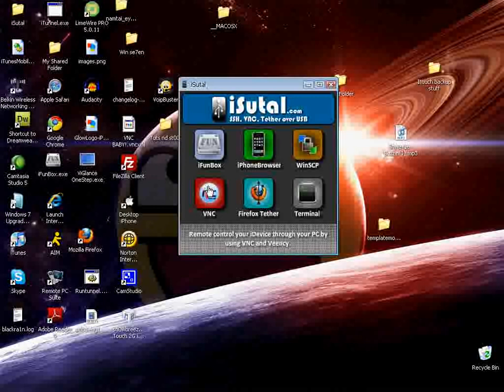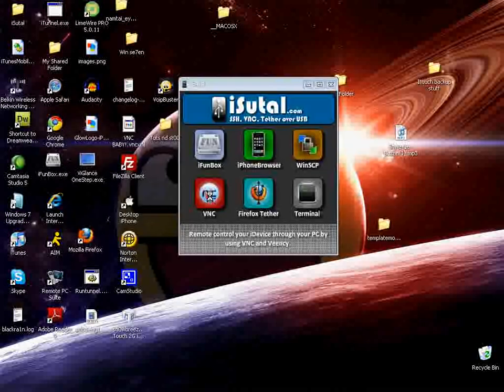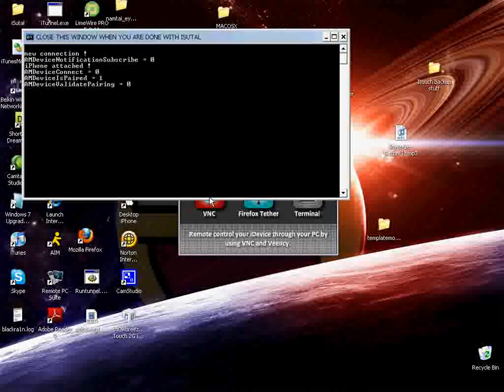Oh, I just failed. What happened is — this will pop up, and then something will pop up asking if you want to accept. For some reason mine doesn't work, but you want to accept it, just hit accept, and then something will pop up on your computer. You'll see your iPod and you'll be able to navigate through it and use everything.